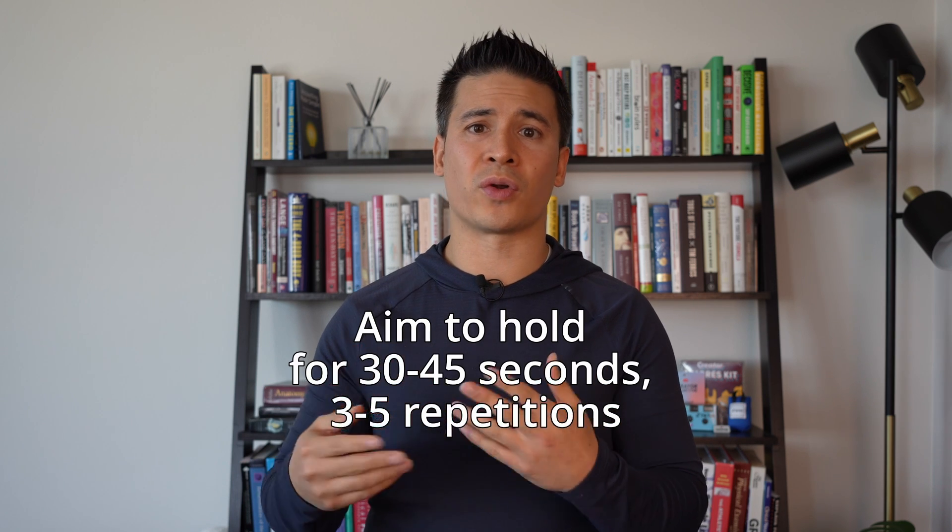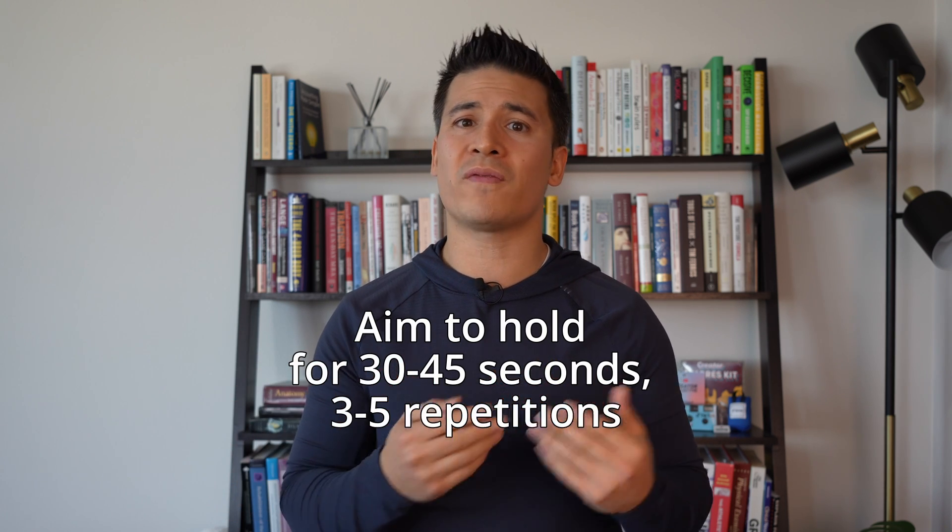Generally, when performing isometric exercises, we want to try to hold for 30 to 45 seconds and then repeat for three to five repetitions. Although the tolerance of the tissues is going to vary between individuals, so we might start off with less duration of holds or fewer reps, depending on what the tendon is able to tolerate.